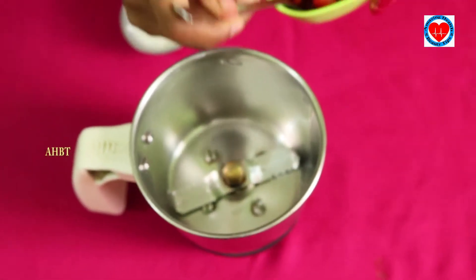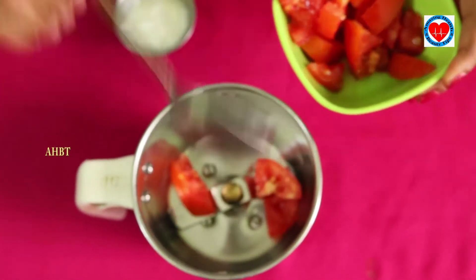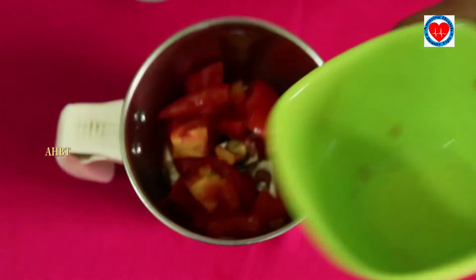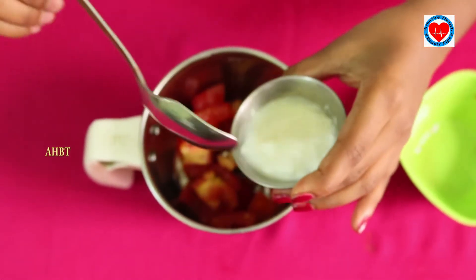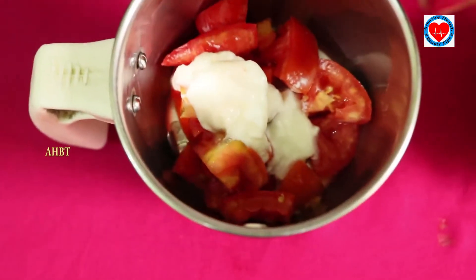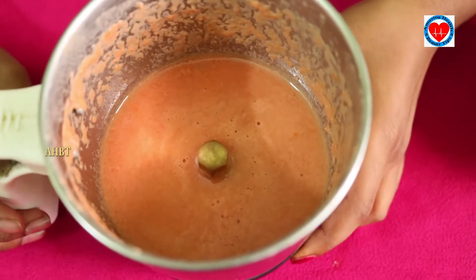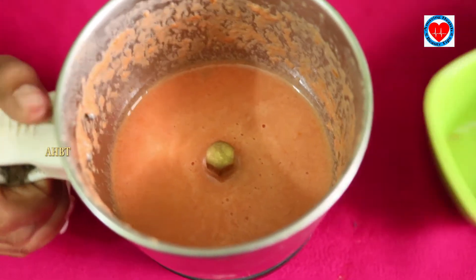Let's put the tomatoes in the grinding machine, then add curd. Let's grind it. See, now it's ready — pour it into our cup.